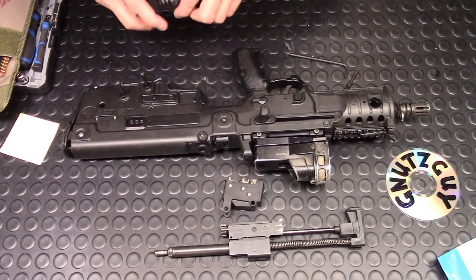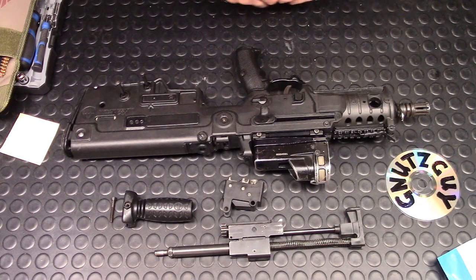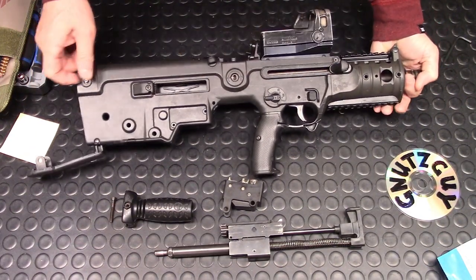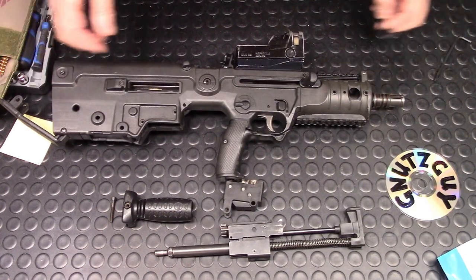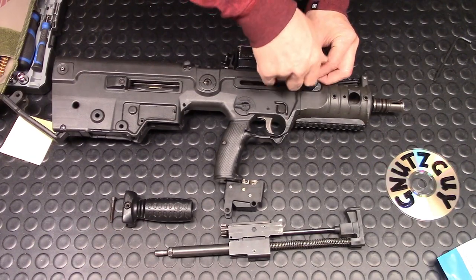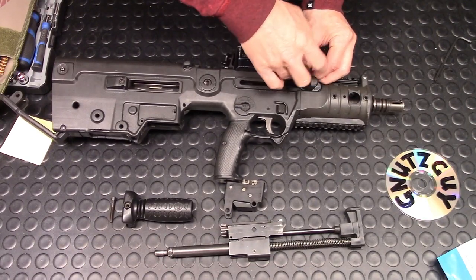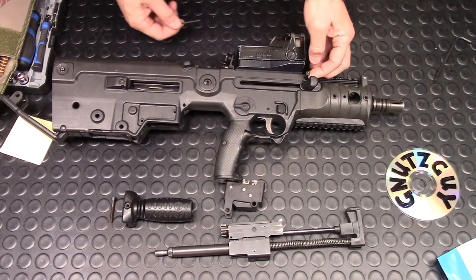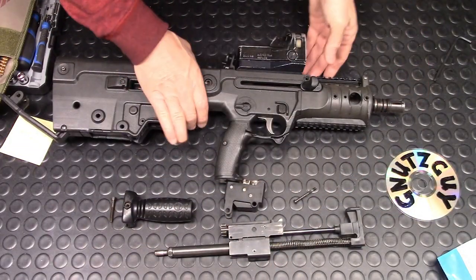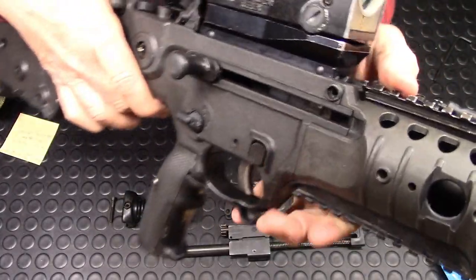The first thing you do is remove the vertical grip — pretty simple. The next thing, there's a screw on the right side just above the right side cocking handle, and you need an Allen wrench to remove it. You need to remove this round grip. It came out of the hole just above the right side cocking handle.